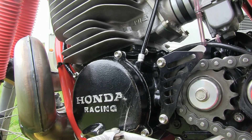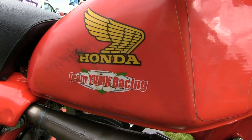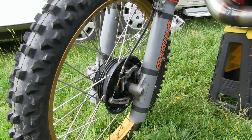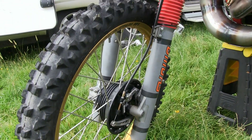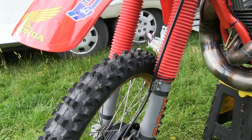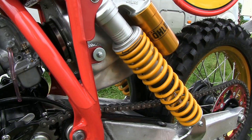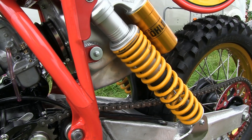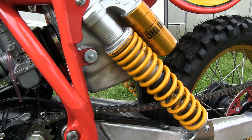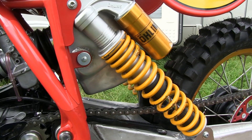Despite the later bottom end being used from a water-cooled Honda, these new hybrids still comply with the rules of open-class twin shock racing — they still have an air-cooled motor, front and rear drum brakes, and twin shock suspension on the rear. Andrew has fitted a pair of top-of-the-range Ohlins piggyback rear shocks on his particular 500 Honda.